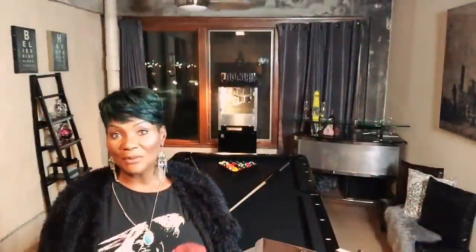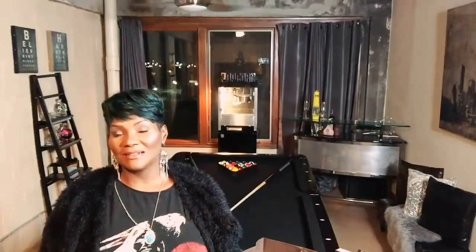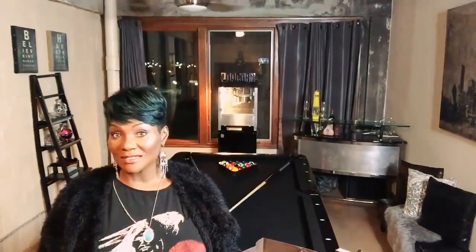Hi everybody, this is Max and welcome back to my channel. Happy Valentine's Day everybody! I have a Louis Vuitton unboxing, so if you're interested in seeing what I have, just sit tight and we're going to get started.